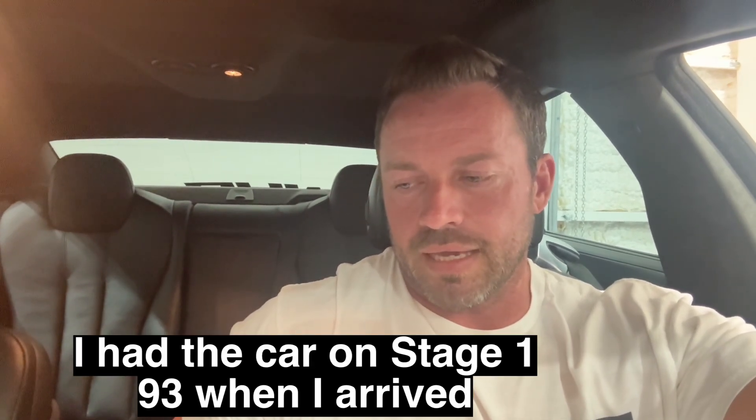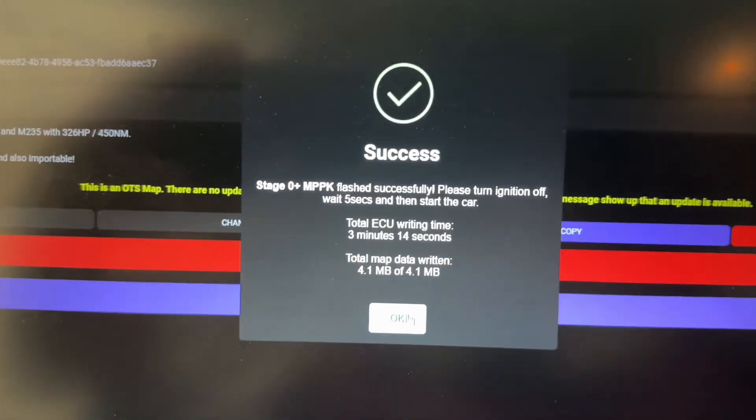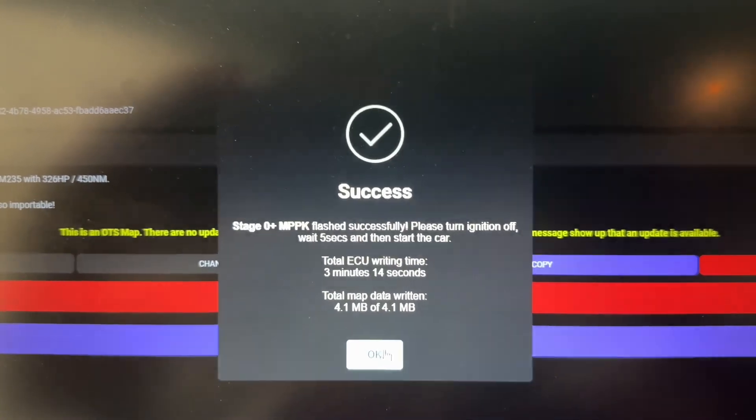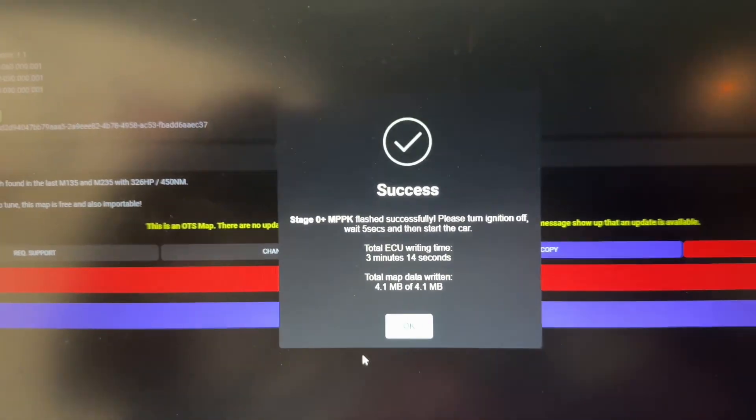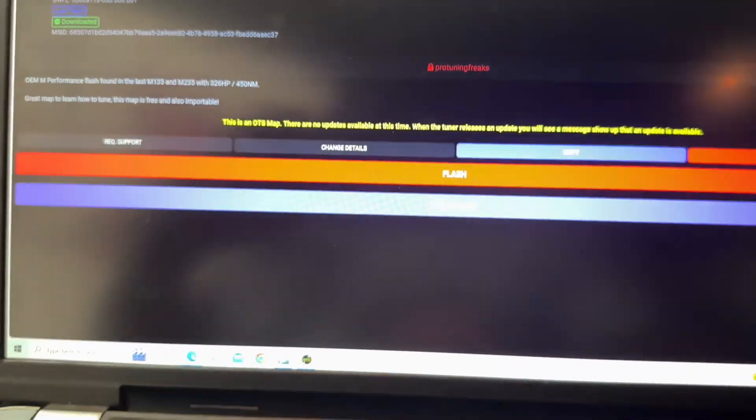We're at ECC Tuned, and for some reason my stock flash has failed. I can't get back to my stock flash — I think it's an issue on my end, I didn't download it correctly. It says the flash worked but coding did not work. So I'm going to flash the Stage 0 MPPK and just use that as a baseline. We got the MPPK flash successful, so now we're going to go ahead and get this thing going on the dyno.